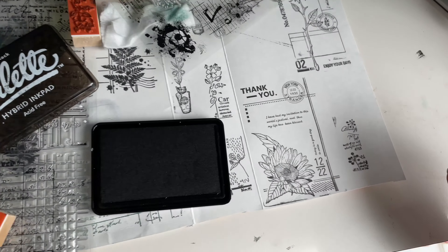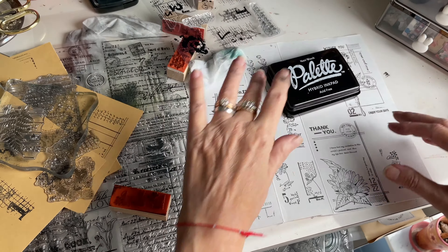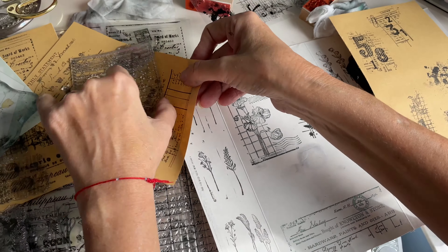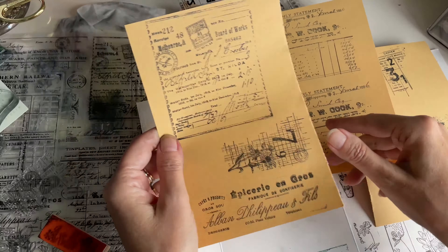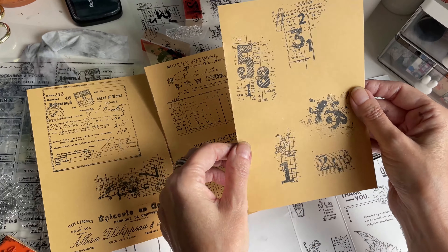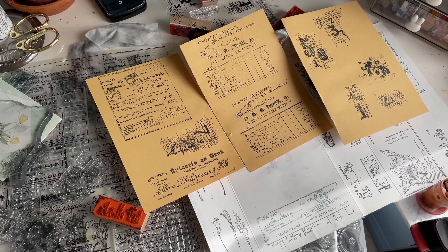These are absolutely really nice. A little bit of the border showed up there. That is the step — all the stamps I got from Globleland. It is hard to actually show you everything, but this is the first part of the process of getting everything down on the paper. These were from that large sheet of tickets and old invoices, and this is from the other set.